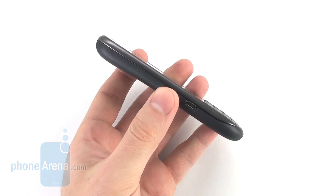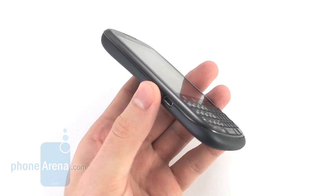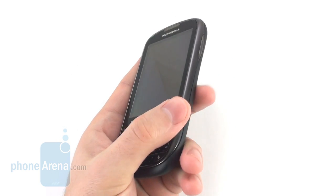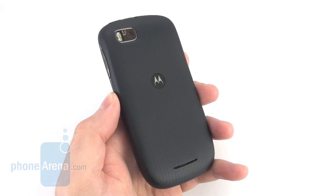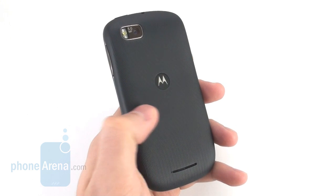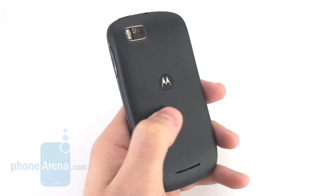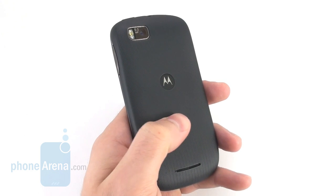In terms of thickness, it stands at 11.65mm, which puts it a bit on the thick side, but that doesn't make it cumbersome to carry around in any way. The phone is constructed entirely out of plastic, yet thankfully that doesn't make it feel cheap. Its back cover sports a soft touch finish and a really nice wave texture pattern, which makes it comfortable to hold and adds some extra grip.